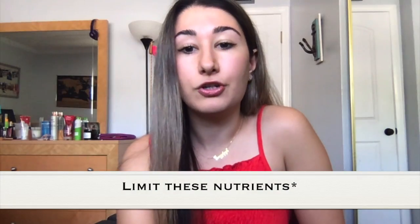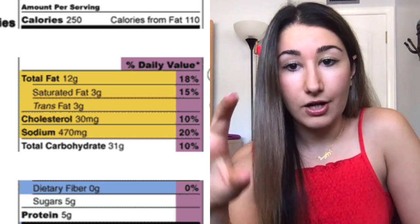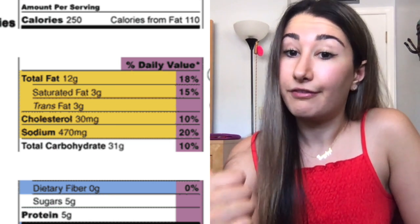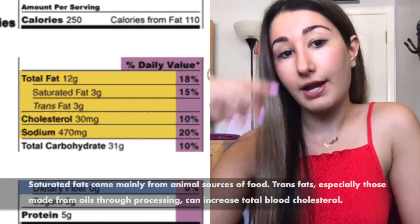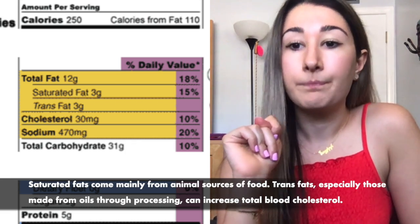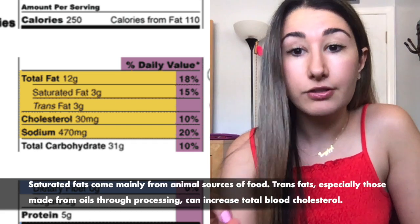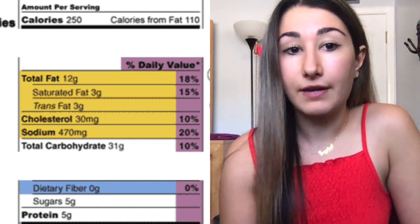Now you have your nutrients — these are nutrients you want to limit, the ones highlighted in yellow. So total fat: it depends on what kind of fat it is. Is it saturated fat or trans fat? There is a difference between saturated and trans fats. This food has 12 grams of fat per serving. If you eat the entire package, you're eating 24 grams of fat, so keep in mind you'll have to double it.